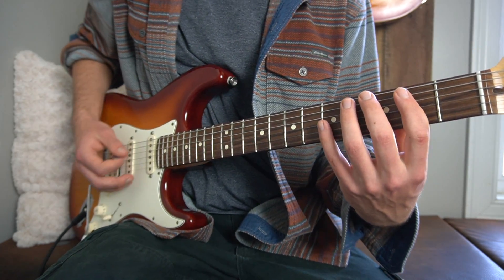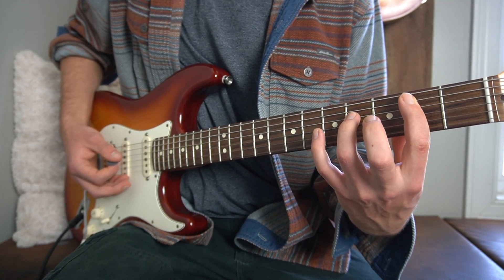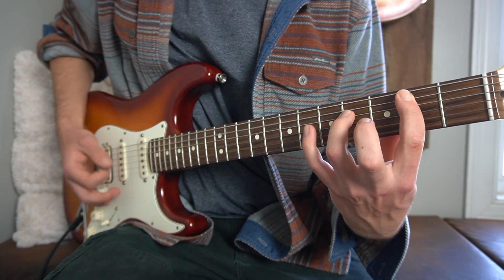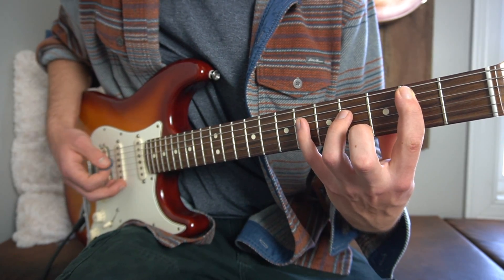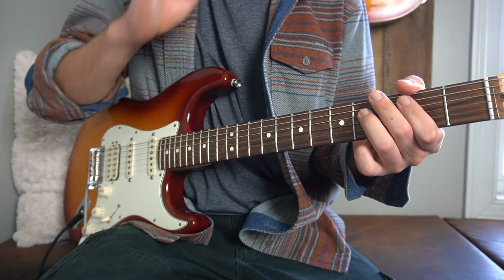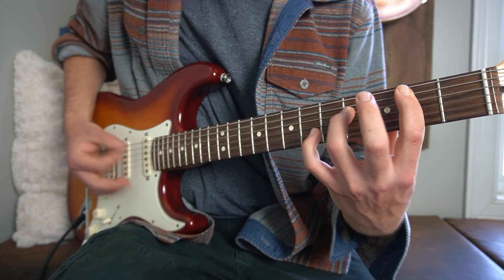Then right here we get into a really fun part. You keep that first finger right there on the second fret of your A string. Then your third finger is going to go on the fourth fret of your D string, and you play that twice. Then you take your pinky and place it on the sixth fret of your D string — it's a bit of a stretch, but I believe you can do that. You play the regular bar chord twice, this one with your pinky on the sixth fret once, back to just your third finger on the D string on the fourth fret, and then you hit the bar chord one more time.